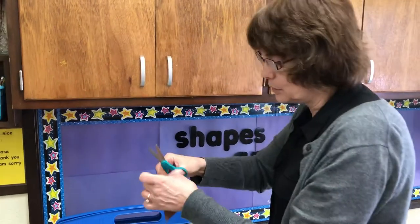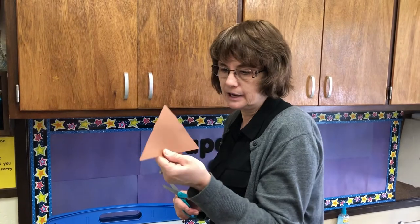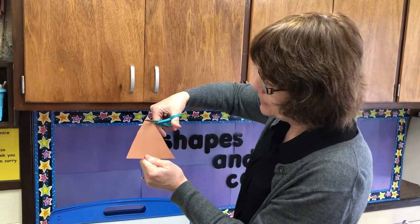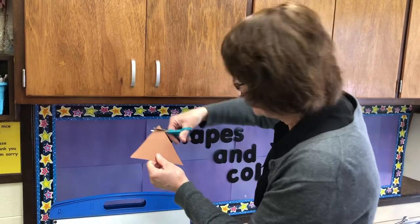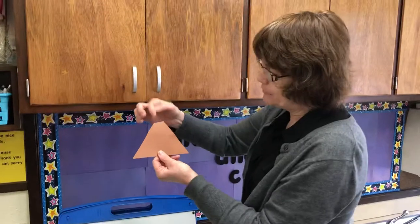Now, what shape is this? If you said triangle, that's correct — it's a triangle! We're going to cut off the tip of that triangle, because when a volcano explodes, everything comes out of the top of it.